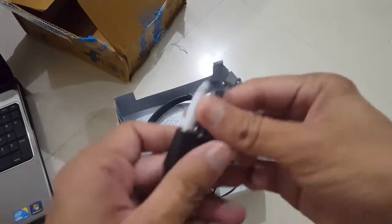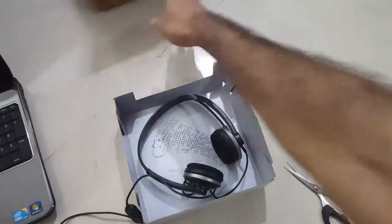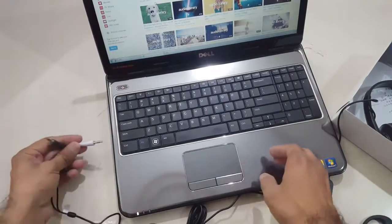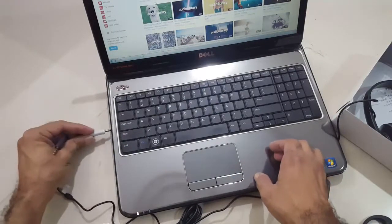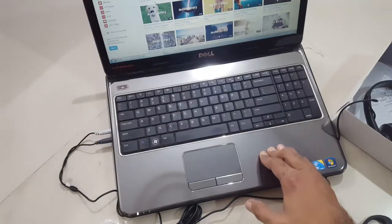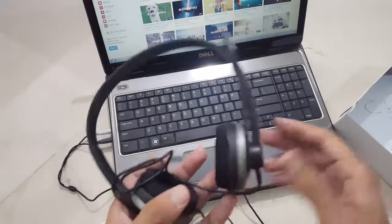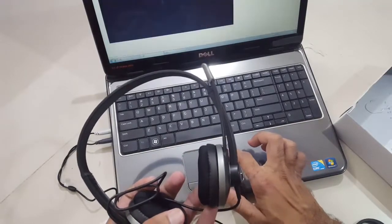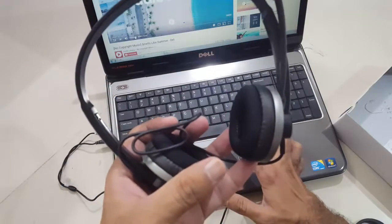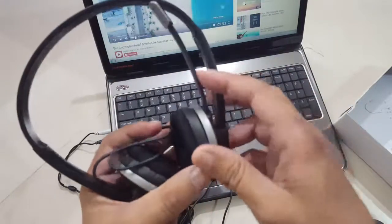In the same way, we will try to connect this with our laptop and play some music. I hope you can hear it. The build quality is really good.